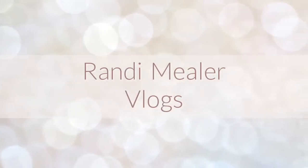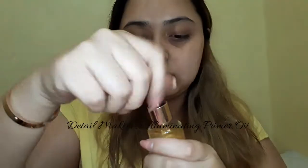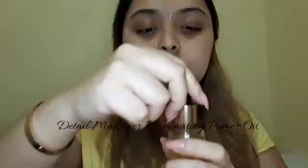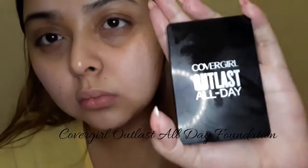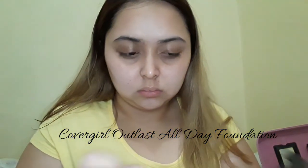I'm gonna start with my Detail Makeover illuminating primer oil — that's gonna help the foundation stick to my face. I'm gonna grab my CoverGirl Outlast All Day foundation. If the event you're going to lasts say three to four hours, make sure you're using a long-lasting foundation and keep blotting papers handy. Nobody wants to look oily in their pictures, so make sure you have this in your makeup arsenal.